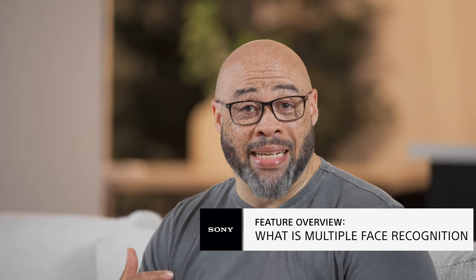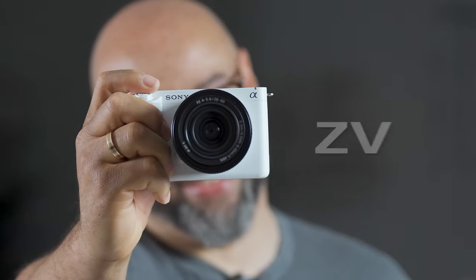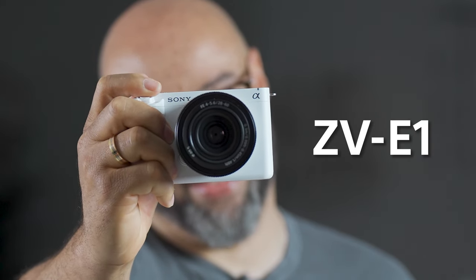Alright everybody, I'm trying to contain my excitement because I finally got my hands on Sony's brand new ZVE-1. This incredible camera is packed with a ton of special features, but I want to talk to you about one of them today, and it's called multiple face recognition.